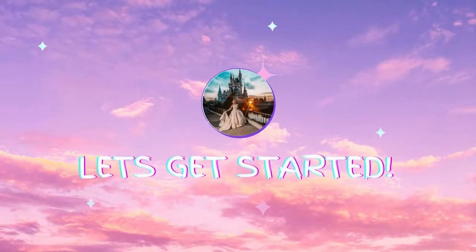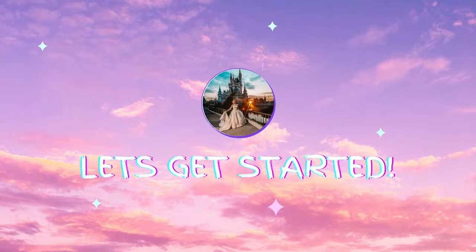Hi everyone, Hannah here, and welcome back to the channel. My name is Hannah — if you are new to the channel, please do consider liking and subscribing.